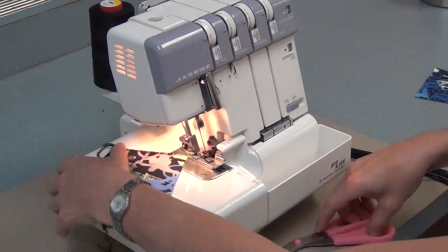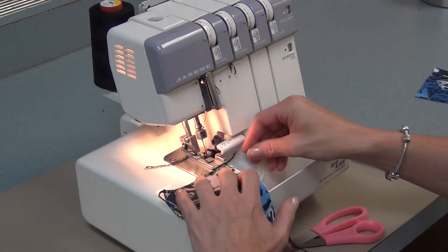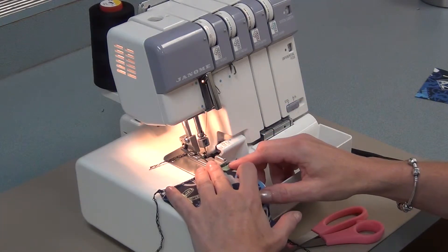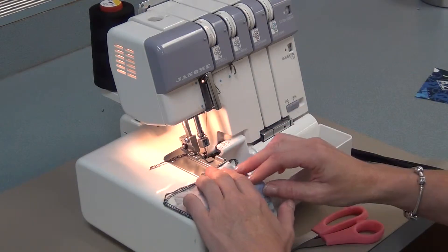Allowing the serger to do the work — do the pulling — and your hands to do the guiding. You'll serge every side of every piece, and it doesn't matter if it's good side up or wrong side up.